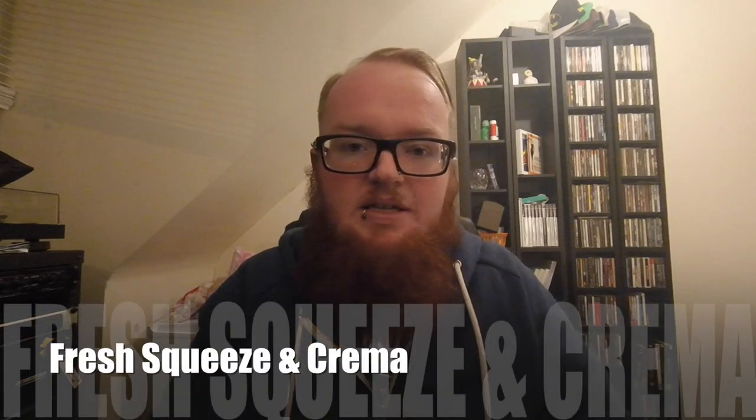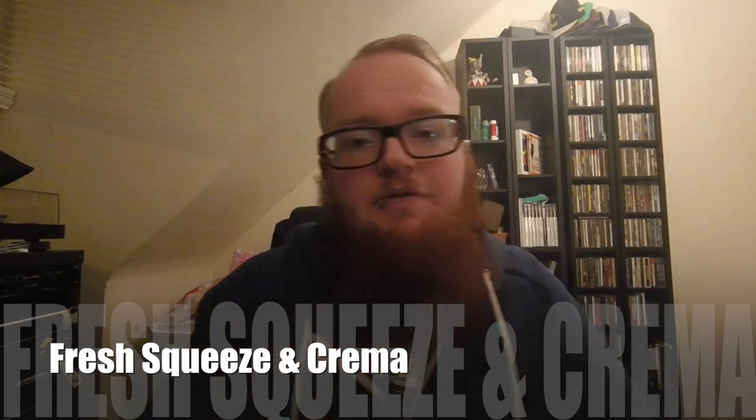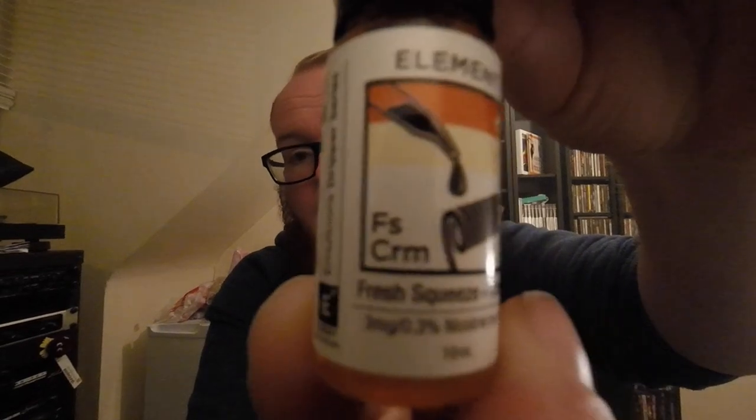Number two is Fresh Squeeze and Crema. Fresh Squeeze was probably one of my favourites. It tasted really, really great — really sweet with loads of citrus. Let's see if adding the crema to the mix has made it even more sweet than it was before. I would like to thank the guys at Element for sending me these liquids. I picked these up at Vape Jam about a month ago and they set me up with these so I could review them for you guys.